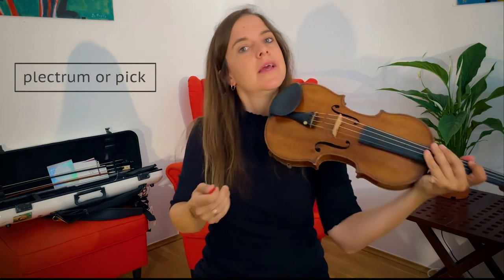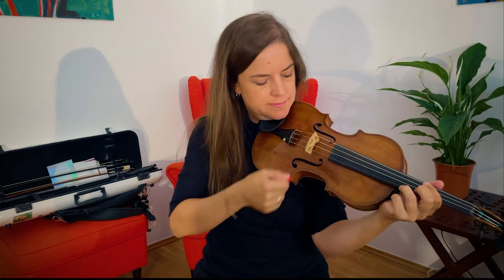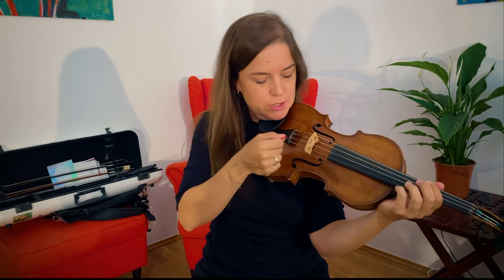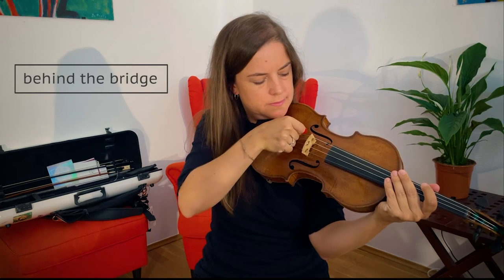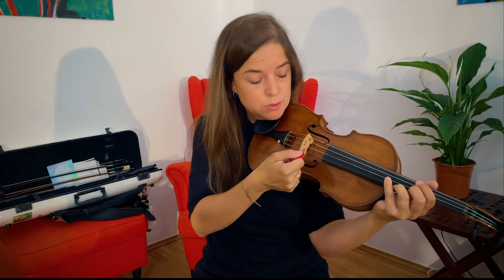Now there's another way of creating this kind of sharp attack, and that is by using a plectrum or a guitar pick. It sounds like this — behind the bridge, close to the ponticello.